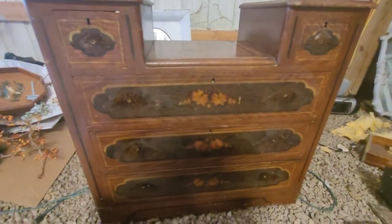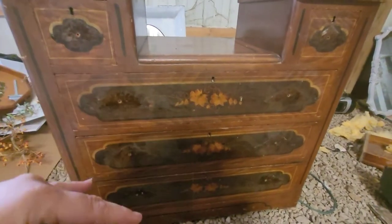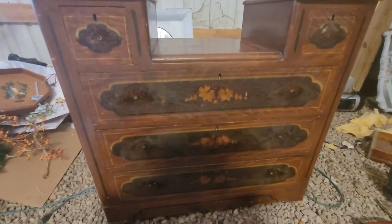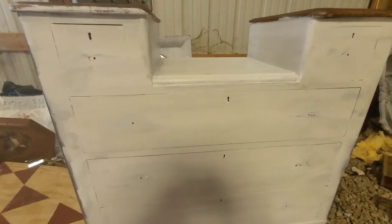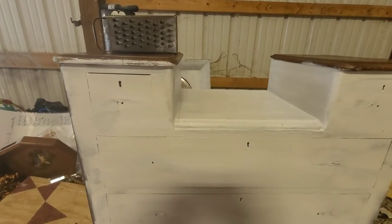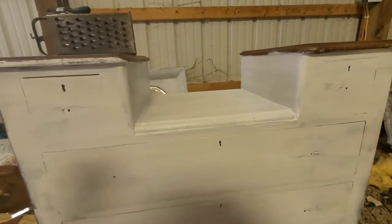We are going to decoupage on her front and blend it to the side, and maybe do a stencil on there as well. All right — here is the second step done. It is all cleaned off.